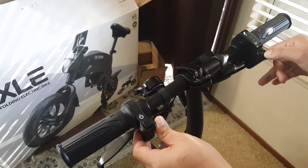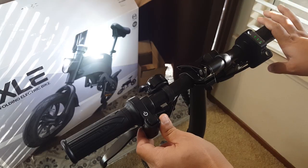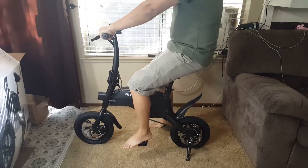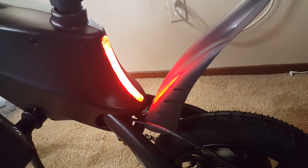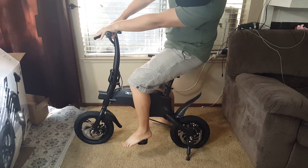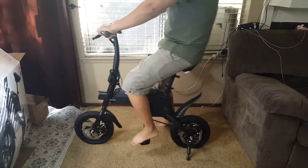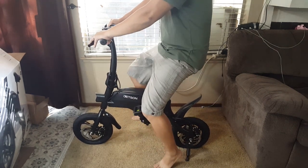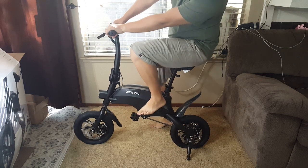Below the battery indicator you can see there is the light switch that will turn on the front headlight. If we engage the hand brake, the rear brake light will also come on. We're pretty much done with the setup of the Jetson Axle, but before we take the bike out I also recommend checking to make sure all the bolts are tight and that the tire pressure is up to spec.